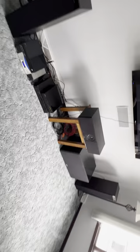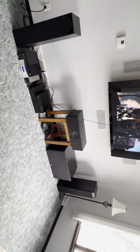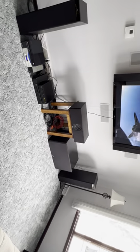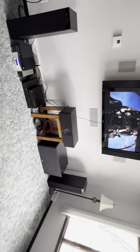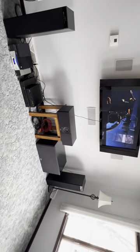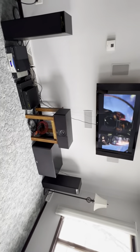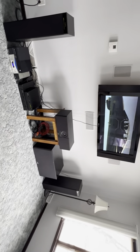Let me know if you have any questions, concerns, or problems. I just set it up upstairs because I have some new Meridian stuff I'm hooking up downstairs where the system was. Feel free to get a hold of me — it's an awesome system, it will light up a room. Thanks for taking a look.